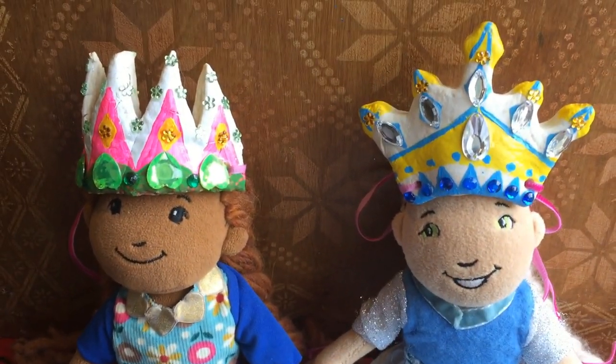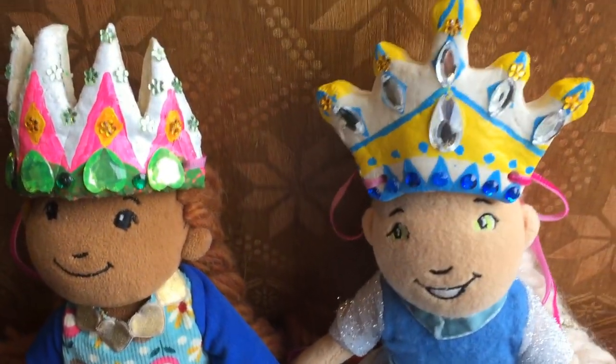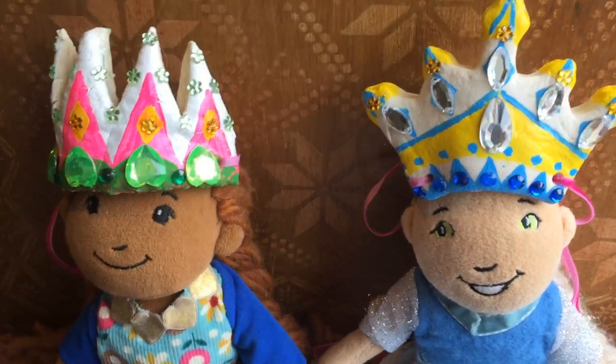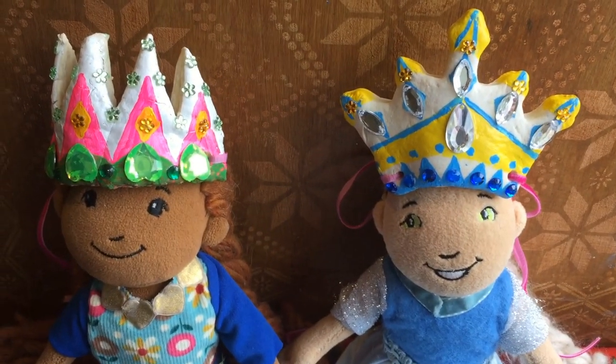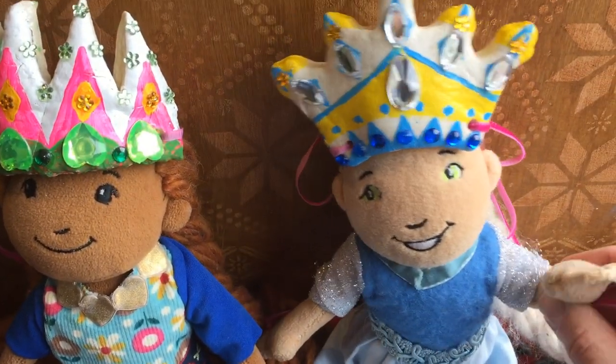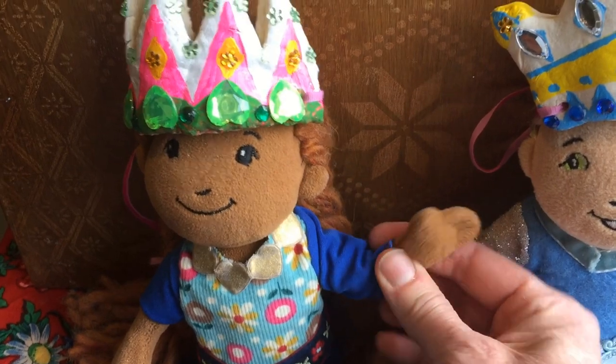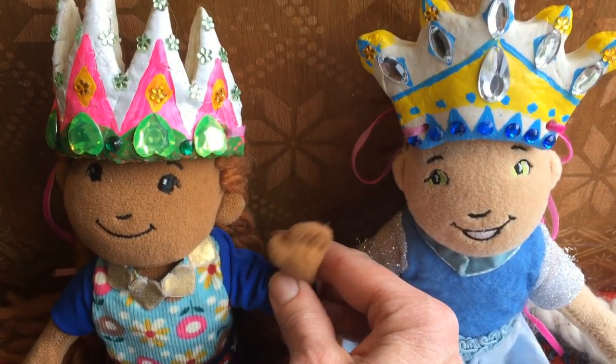Now we know how we can make salt dough crowns. Oh, I want to do this again one day. Yes, maybe we should do it again. But for now let's say goodbye to everyone — bye bye everyone! See you next time. Bye bye everyone, see you next time!